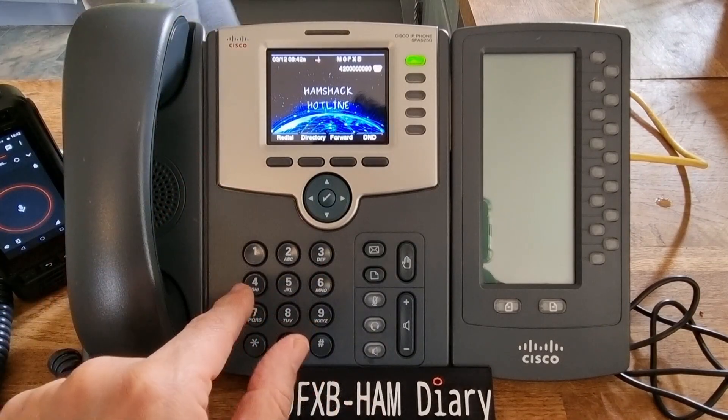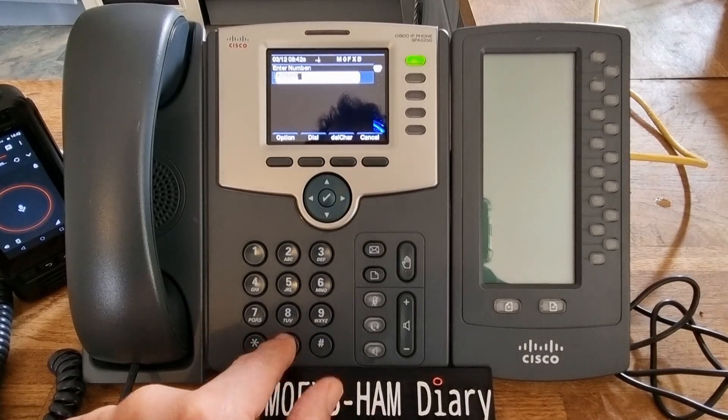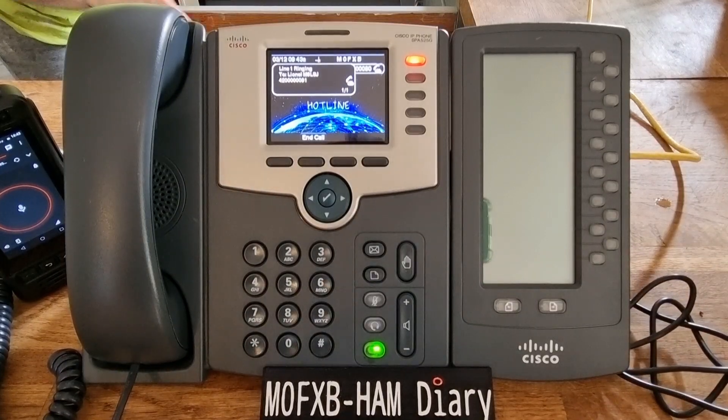I'm just going to use the speaker. We're going to dial his number, which is four-two-six-zeros and then nine-one, and then we're going to hit the speaker.